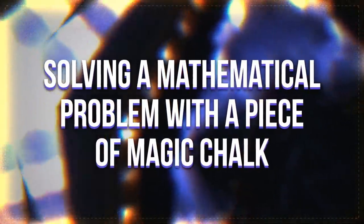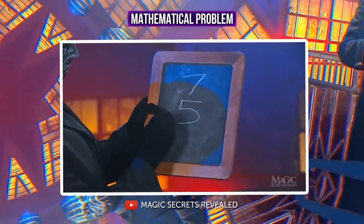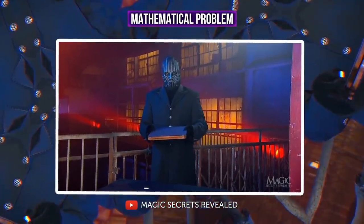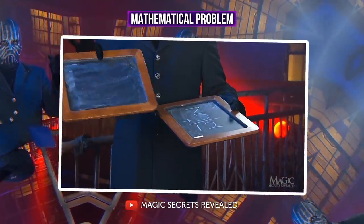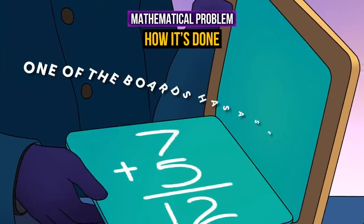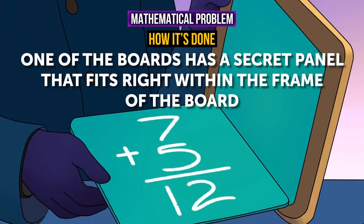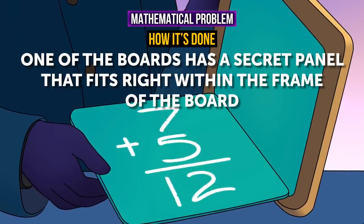Solving a mathematical problem with a piece of magic chalk: spectators see two small chalkboards. The magician writes a mathematical problem on one board, leaving the solution space blank. The two boards are placed face to face with a piece of chalk between them. The magician shakes the boards, opens them, and spectators see the solution written exactly where it should be. One of the boards has a secret panel that fits within the frame and has the mathematical problem and solution written on it, placed face down so the numbers can't be seen. When the magician shakes and opens the boards, this secret panel falls face up onto the neighboring chalkboard.